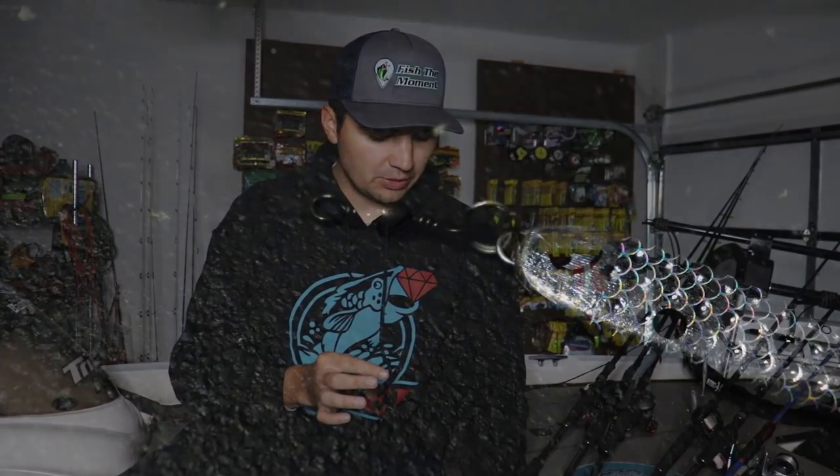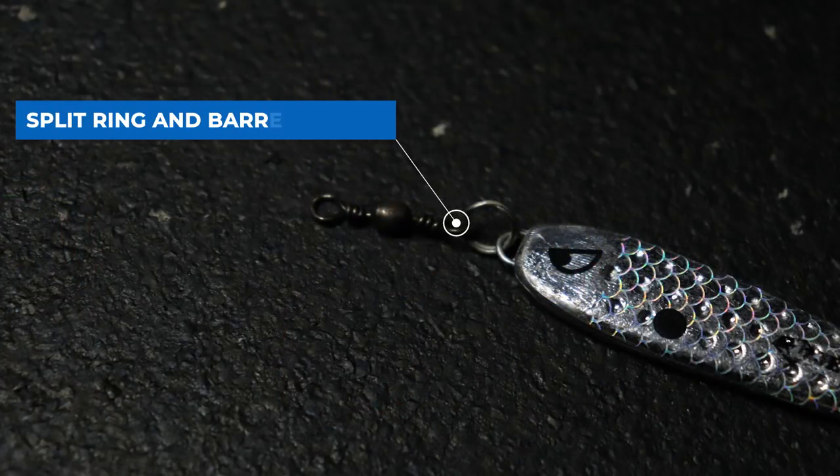Before I tie on this jigging spoon, there's one key modification you need to make: add a split ring and a barrel swivel to the nose of the spoon. This is a crucial modification because a jigging spoon has a very erratic side-to-side fall and it will twist your line up like crazy. By adding that barrel swivel connected to a split ring connected to the nose of the spoon, you're going to reduce 95% of your line twist. After working that spoon for two or three hours, your line will get so twisted it'll be kinked up in your reel and around the tip of your rod — really annoying. That modification is crucial to getting the best action out of the spoon.